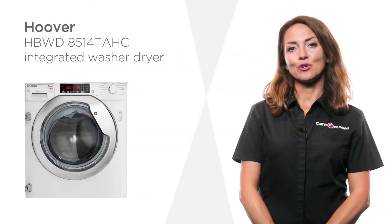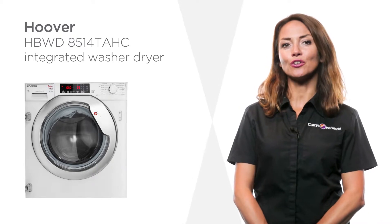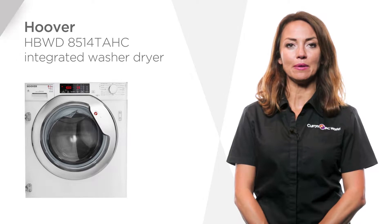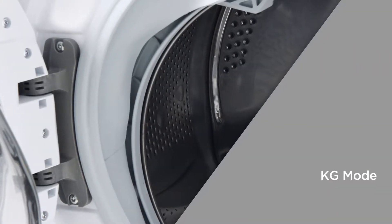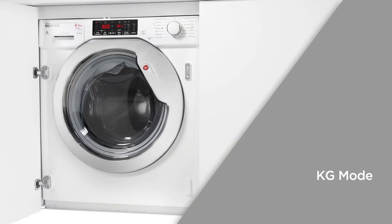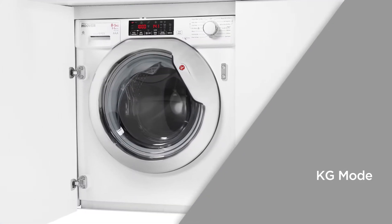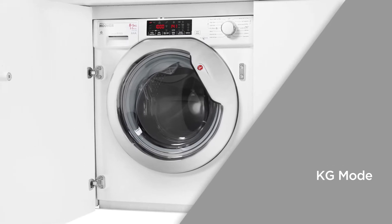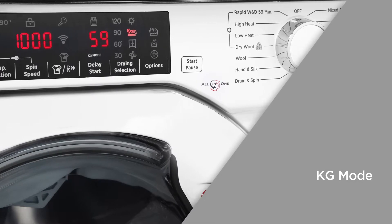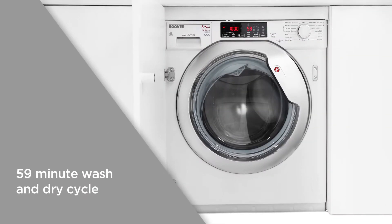With this sleek integrated washer dryer by Hoover, doing your laundry will be a breeze. Get all your clothes washed and dried in less than an hour, keeping the whole family happy. The kg mode is designed with a sensor that will automatically adjust the duration, water, and electricity needed specifically for your wash, by only using the necessary amount of water and energy along with time.